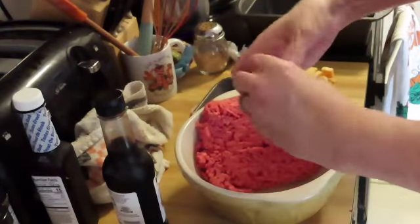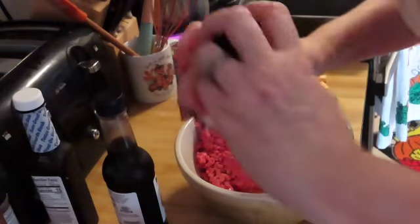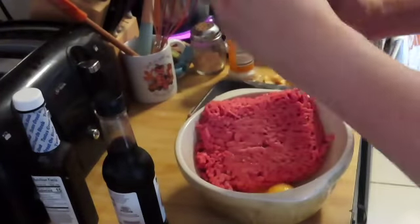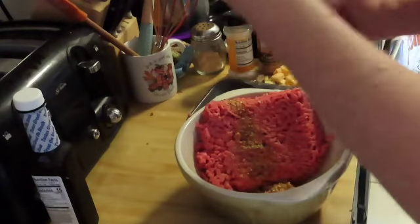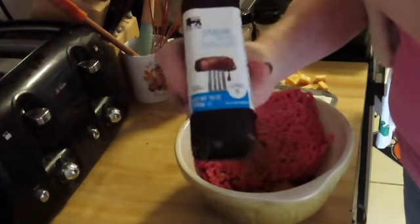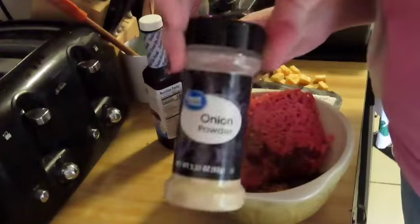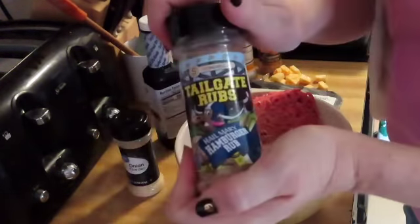Do you have a recipe for meatloaf? I always just end up dumping a bunch of stuff in there and hoping for the best. I've got garlic salt, seasoning, Worcestershire sauce, steak sauce, steak seasoning, and some Colby Jack cheese cut into cubes. I basically just mix it up until it sticks together. Do you have a good meatloaf recipe? If you do, I'd love it if you put it in the comments below.